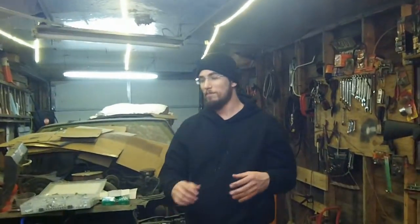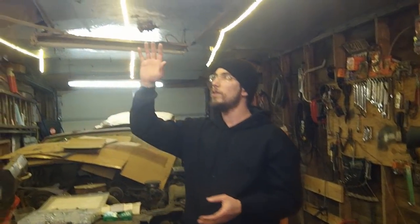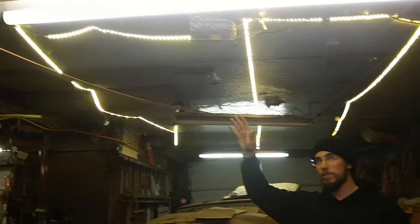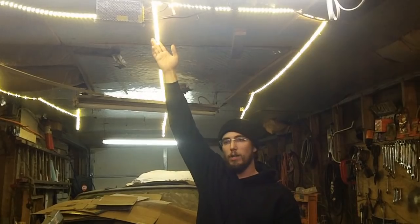Probably the most ghetto-rigged LED setup that I have in the entire garage — which I've actually ended up reusing as temporary lighting in a couple of different locations — is the LED strip lights. They come in a couple of different sets. These ones are standard white light. What I ended up discovering was that daylight-set LEDs mess up your digital camera. So you want to buy a cheap version first, test it out, see what it does, and then go from there.